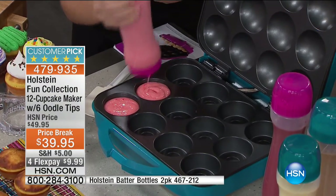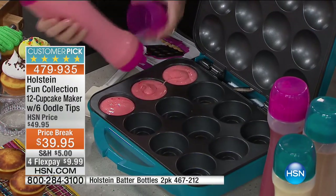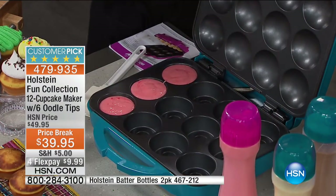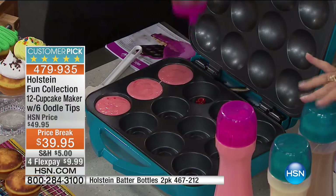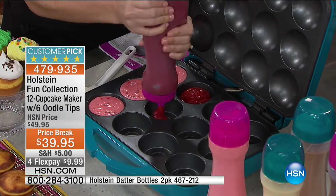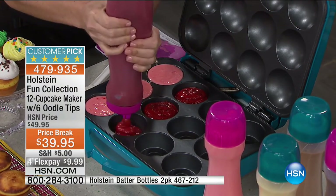These batter bottles are so smart — we have those available. Final 600. If you want the batter bottles, they're awesome. You can even choose colors to match your cupcake maker. We're making red velvet! You can use your own batter — we're including 15 recipes with this, but you can also use any type of box batter you enjoy.